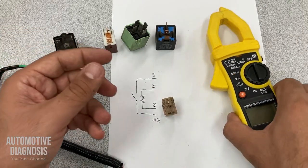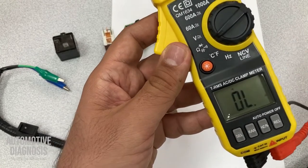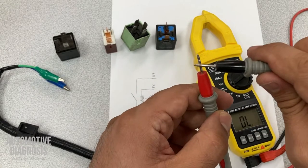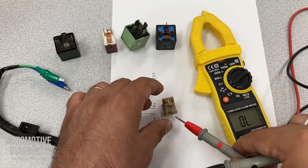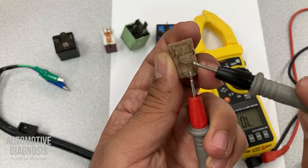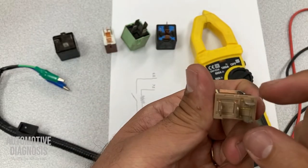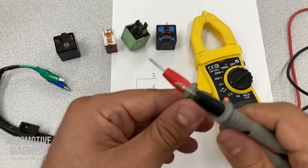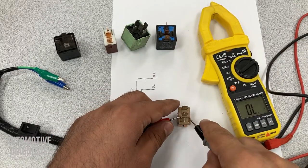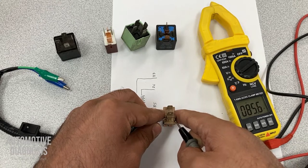How can we check it? Grab the multimeter, turn it on, and set it on the continuity function. Just to confirm it works properly — you should hear this sound. So between pins 30 and 87, you shouldn't have continuity when the relay is not energized. I don't hear anything, which means it's okay so far. For the coil side, you can check the internal resistance. You check it with the specification in the workshop manual — I have 85 ohms for this one. If you get no reading, it means you have an open circuit and you have to replace the relay.